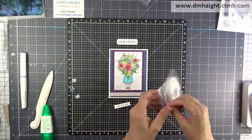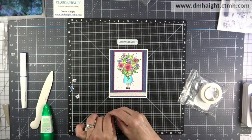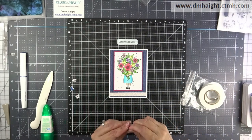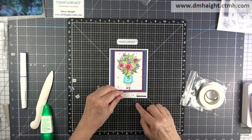I've flagged out the ends of this 'just for you' piece and I'm going to pop that with some of the thin foam tape, and then I'll put that right in the middle at the base on top of the shimmer trim.